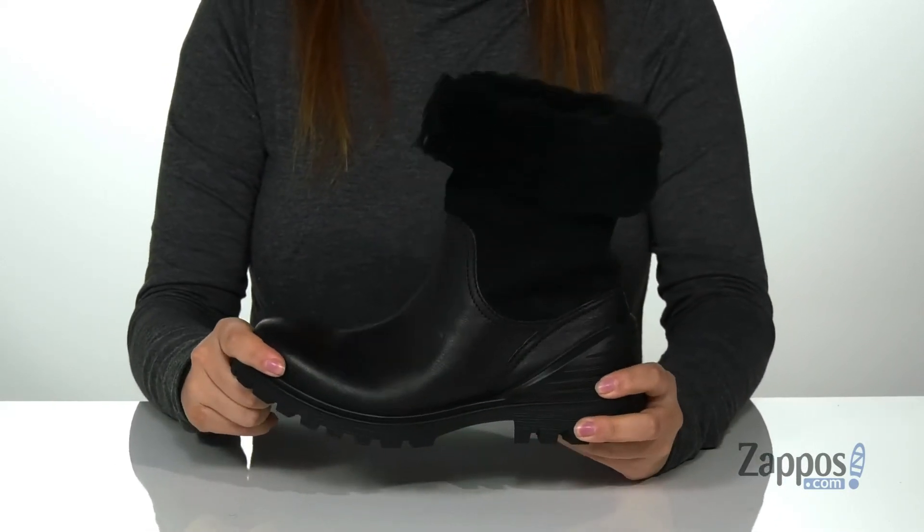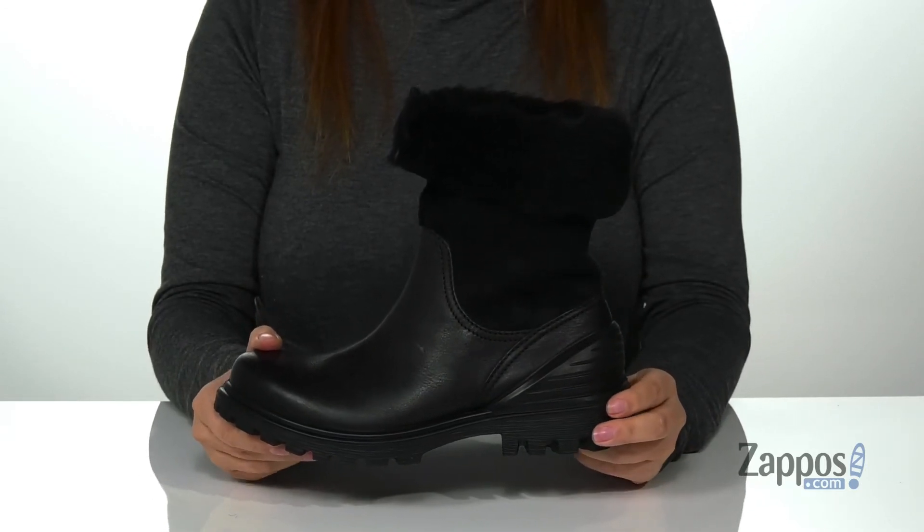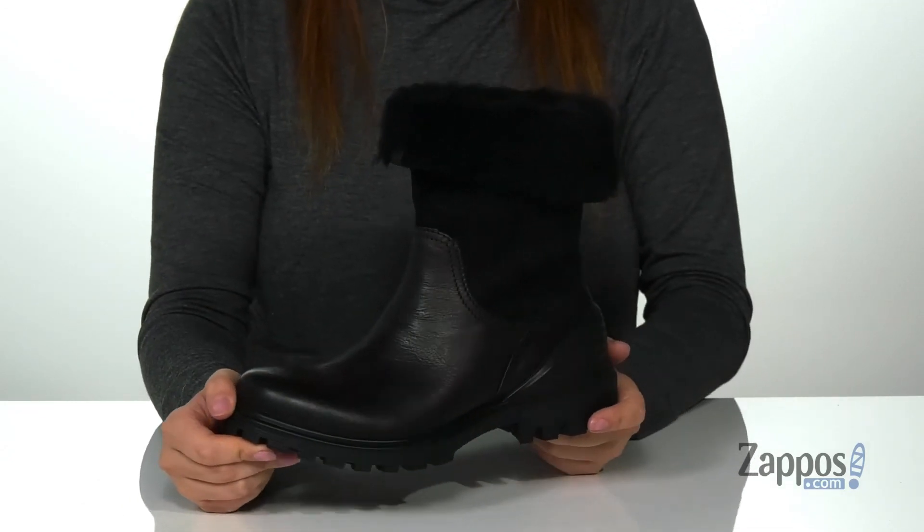That midsole has flexibility so you can step with ease, and at the back is a heel that's going to give you a small boost in height. Underneath is a lugged outsole for traction, and I think these would look so great paired with some black leggings and a hoodie. Show off your style in these boots — they're by ECCO.